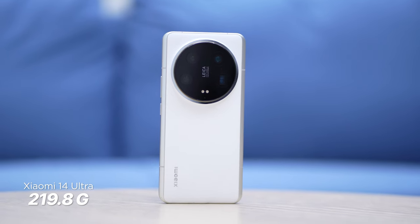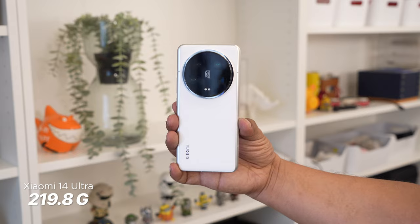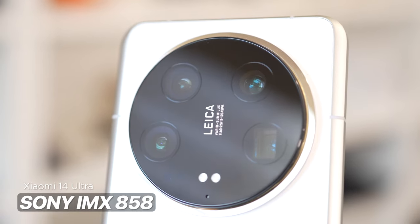Let's talk about the design and construction. Just like its predecessor, expect the Xiaomi 14 Ultra to be on the thicker and heavier side because it weighs at 219.8 grams. This is mostly due to the 1-inch type sensor used as the main camera and the three other Sony IMX858 sensors, which might be way smaller in size but still require additional space.